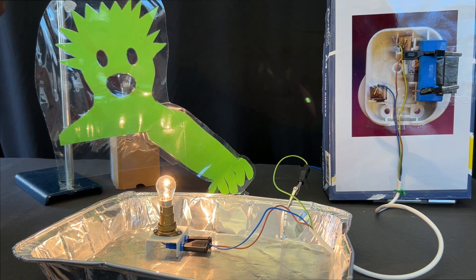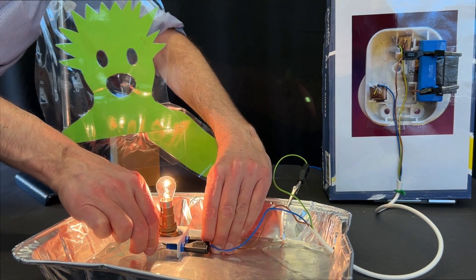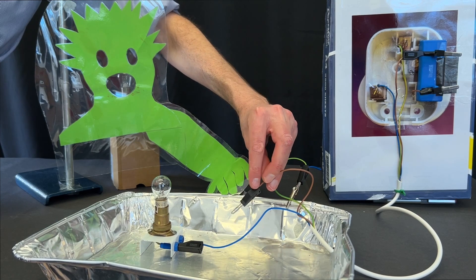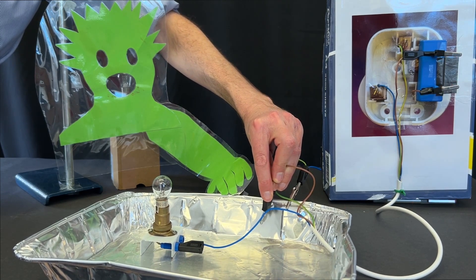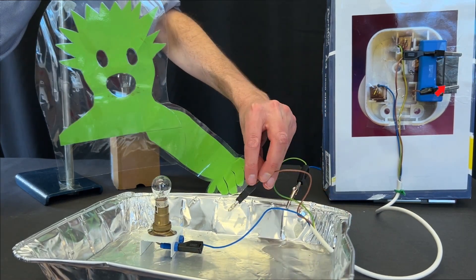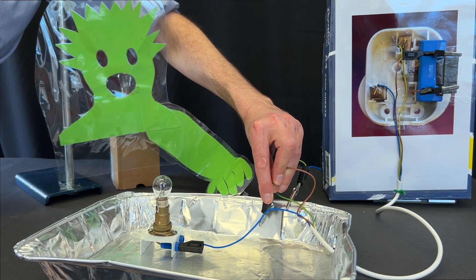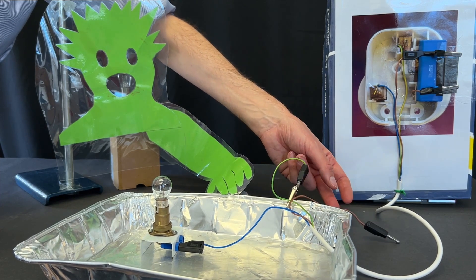Let's try that again, but now with the earth wire connected to the metal case. The earth wire should now provide a very low resistance path to ground from the metal case, so that if the live wire touches it, a large current flows through the live wire, through the case and into the ground, which hopefully you saw melted the fuse. Let's watch it again so that you can look carefully at the fuse and see the large current melting the fuse, which means now the whole appliance is switched off and the person touching the case doesn't receive a shock.